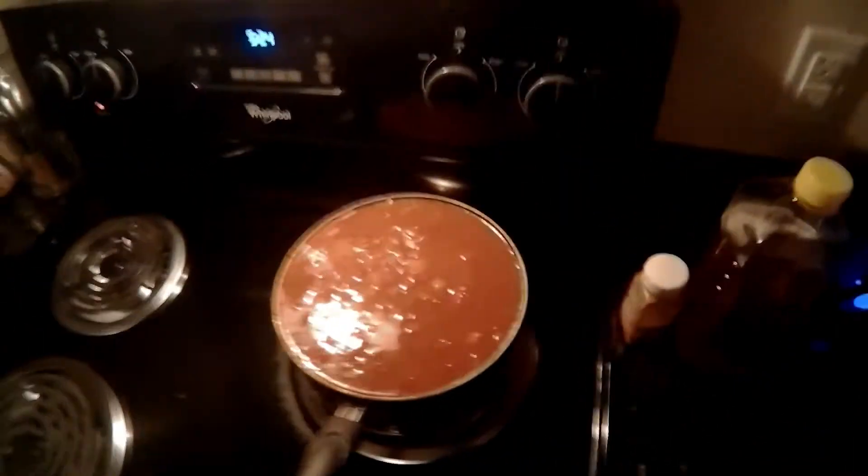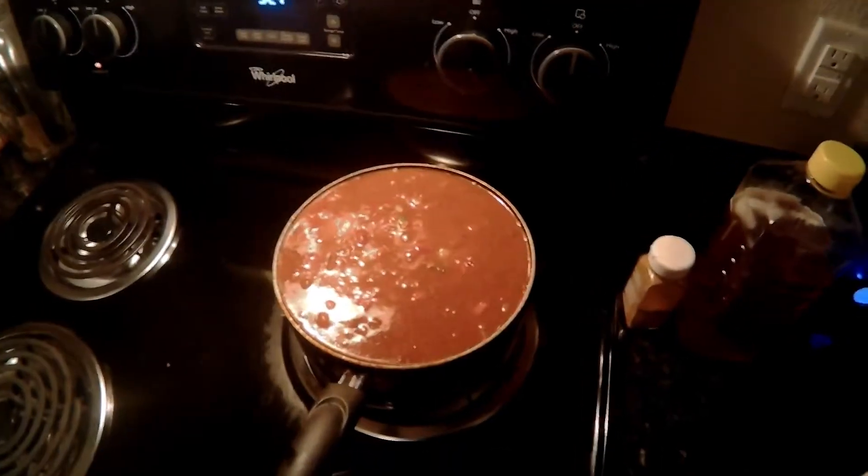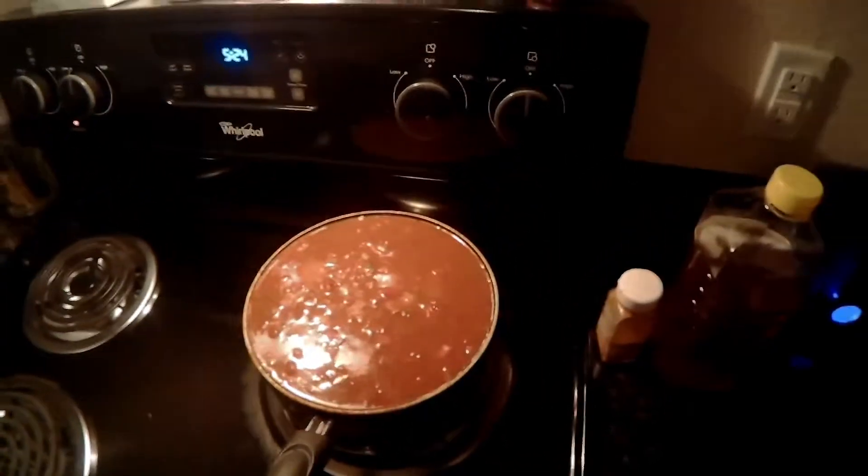Alright guys, we've got it cooking nicely. We're just going to let it simmer for a while, and then when you check back with us, we're going to show you how we actually prepare it in the bowl.